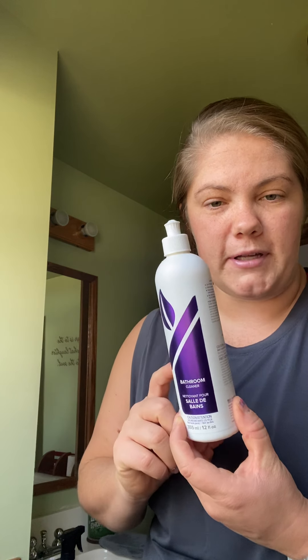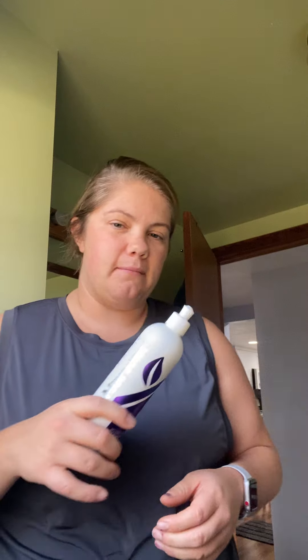If I'm coming into my bathroom and I'm going to clean it, I'm first going to take my Norwex bathroom cleaner and spray that in my toilet bowl. This stuff is amazing — there's no nasty smell. It's gel-ish, so it's going to stick to the sides of your toilet bowl and saturate all of your areas. Then I let that sit while I work on other things.